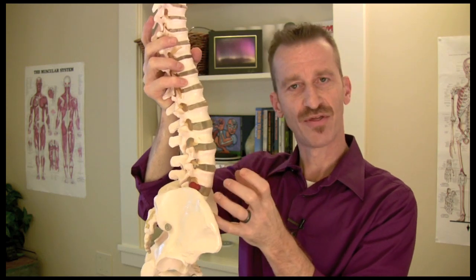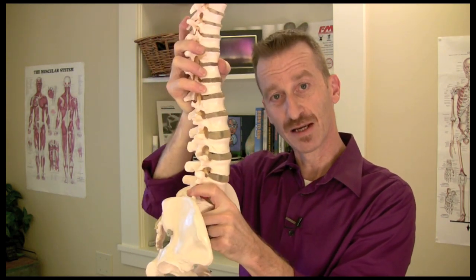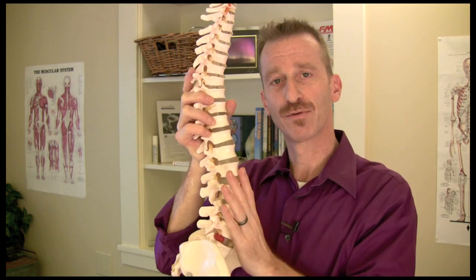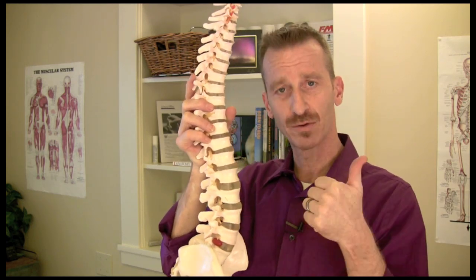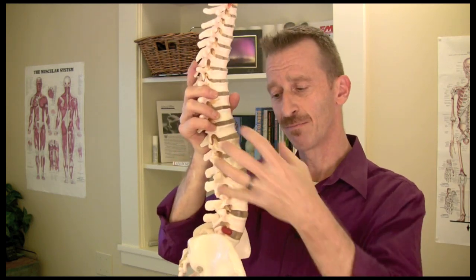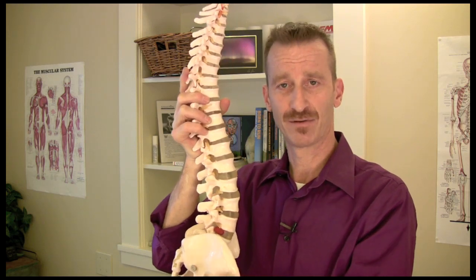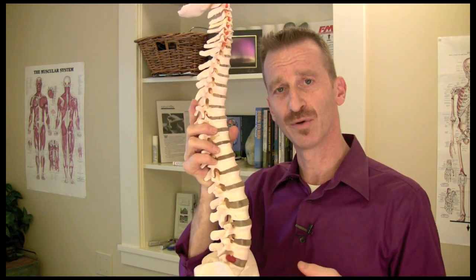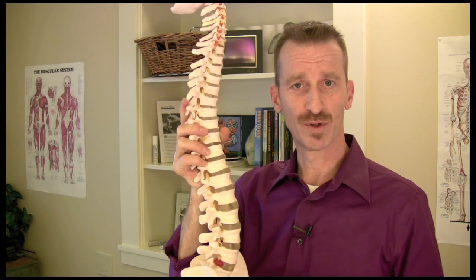As that disc starts to thin and weaken on the back part of the disc, if you bend forward and lose the curve in your low back, it will press backwards. Why is that important? Because backwards, behind the disc, is the spinal cord and the nerve roots that make up the nerves that go down the back of your leg. That's why you'll have pain in the low back, the buttock, and in the back of the thigh, and maybe even down to your foot, when you bend forwards or sit for prolonged periods of time in a slumped posture.